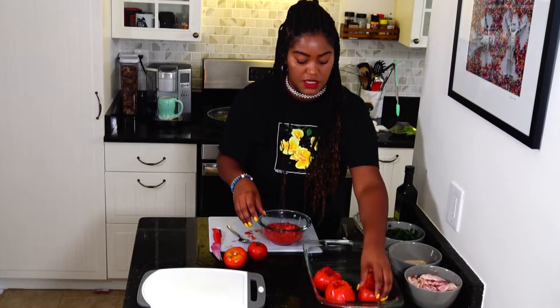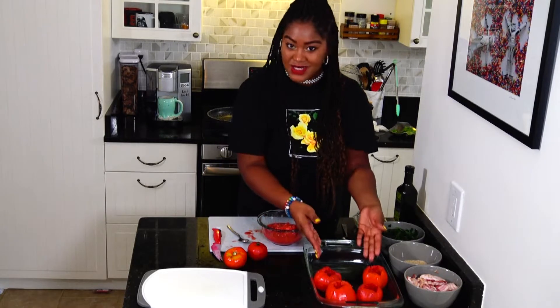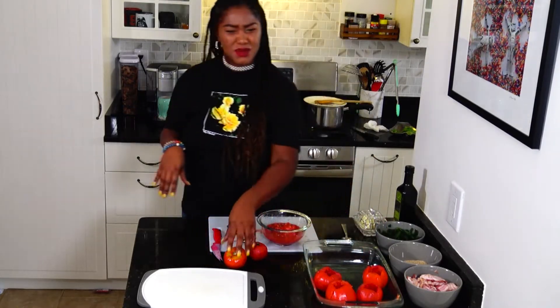Also, if your tomatoes seem like they can't stand up on their own, that's what these lovely little borders are for. Leave them up against it — they need some support.